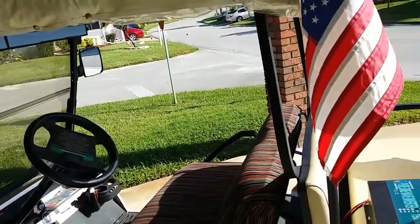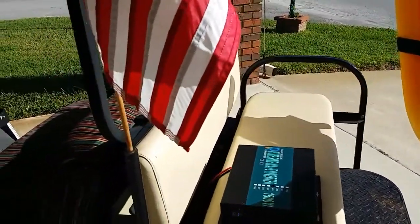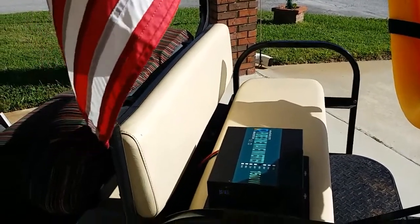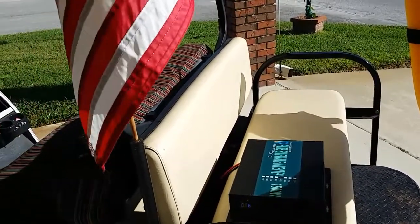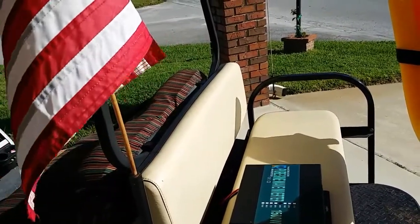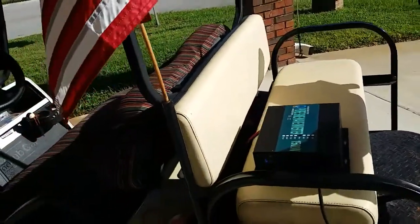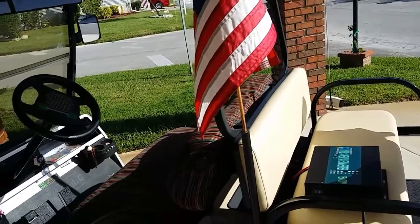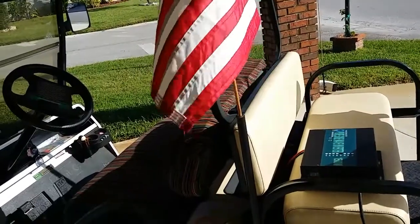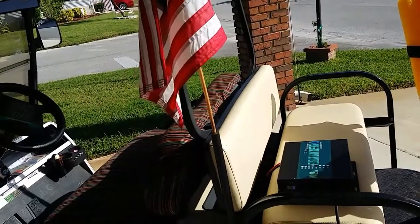One advantage of this over a generator is that it puts out a pure sine wave. In other words, the electrical outlet on this thing puts out a real clean 60-cycle wave that will not hurt your TV set or any of your electronic equipment. Plus, the thing doesn't emit any carbon dioxide or carbon monoxide. We've had six people in Florida die because of carbon monoxide inhalation due to running their generators inside the house.